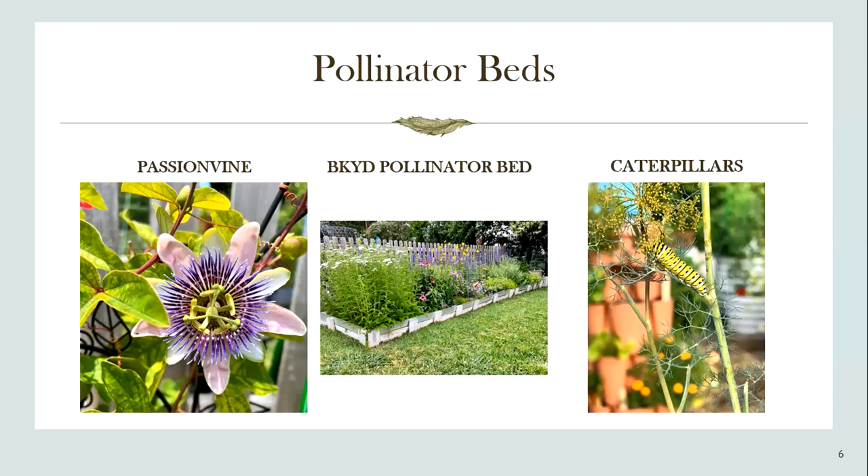My grandmother always told me to plant enough herbs for yourself and for them — meaning the butterfly caterpillars. So there's a swallowtail caterpillar on dill here. I scatter dill throughout the garden, and in order to make sure I have enough dill and parsley, that involves starting plants in the wintertime on my growing station inside. These pictures show the things I want to make sure come true.